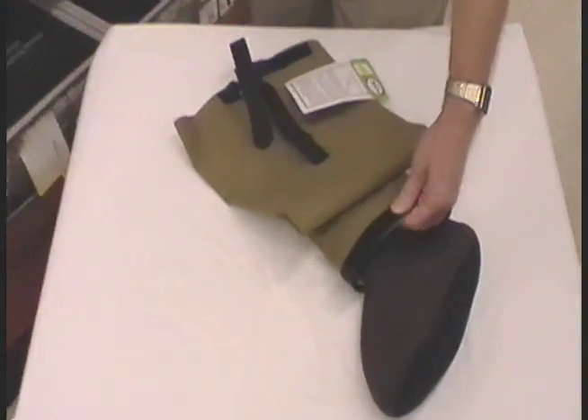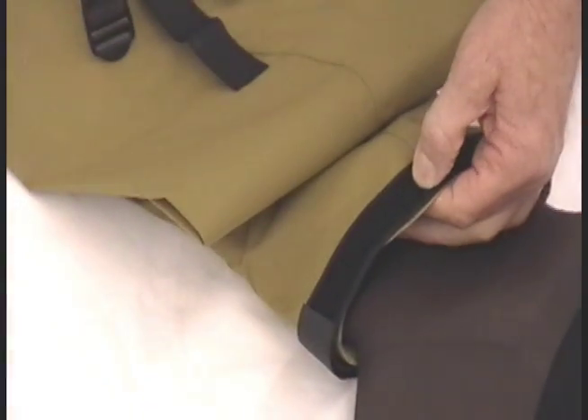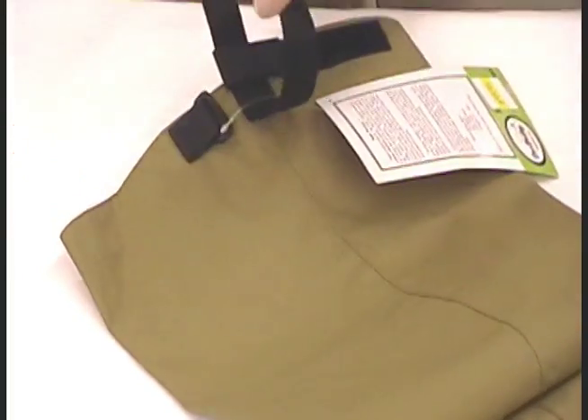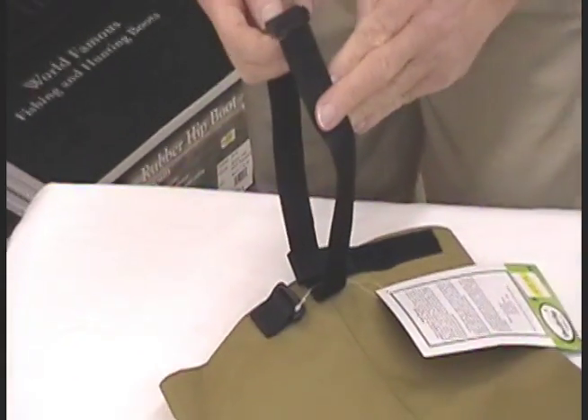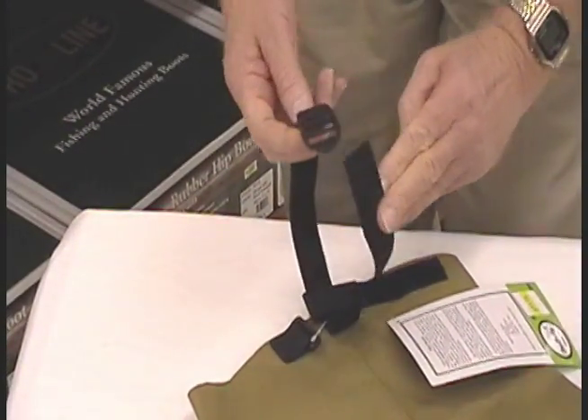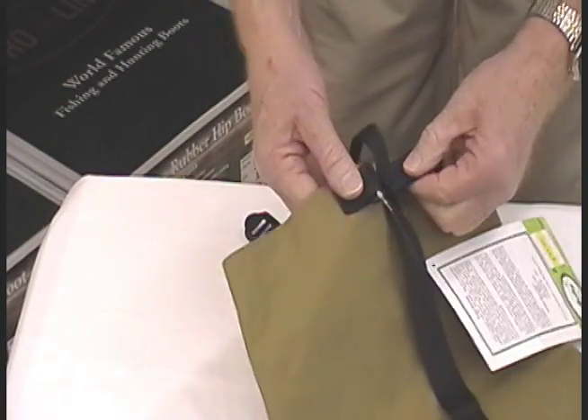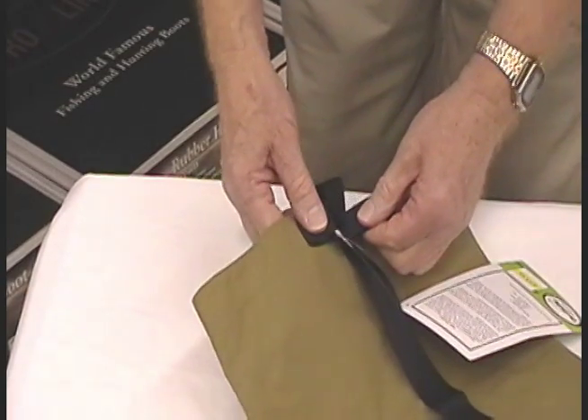It has an adjustable cuff to keep the dirt from getting down inside your shoes. It has adjustable loops up here at the top to adjust to your belt to keep them up. It has an adjustable hook right here that will let you snug them up around your legs.